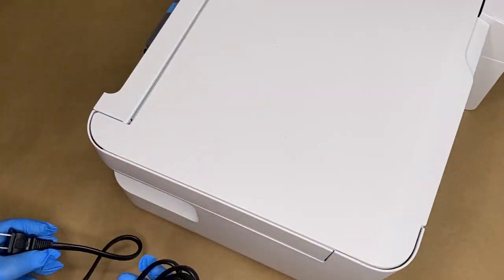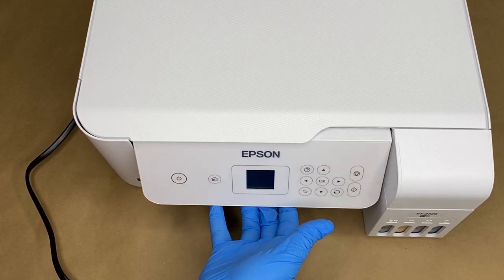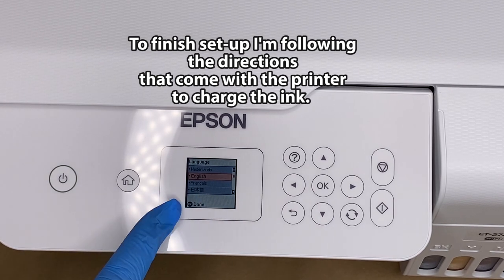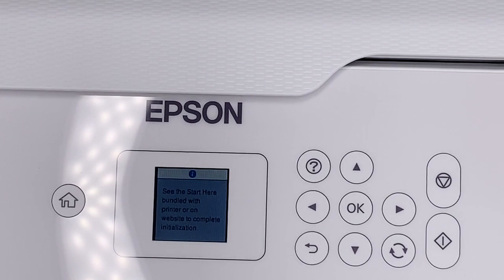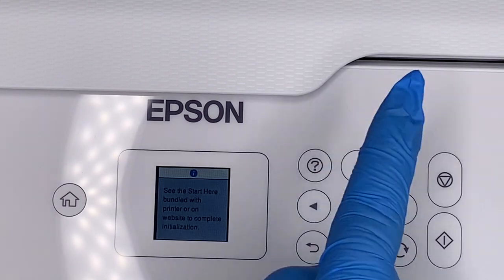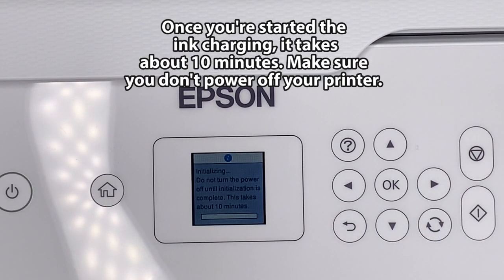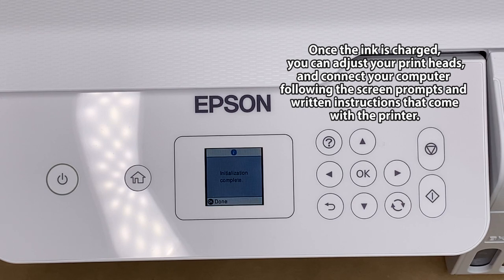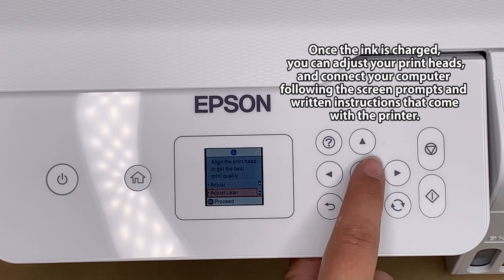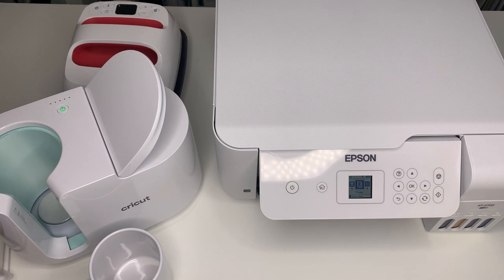Now we plug in our printer. Lift this up. Then we're going to press and hold this button. Now the printer is all set up. The ink is charged. I did my print alignments, it's connected to the computer. Let's do a couple of test prints and see how they look.